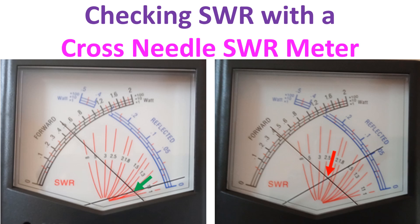Most modern SWR meters are cross needle SWR meters which show both forward and reflected power with two movements simultaneously, along with SWR on another scale. In the SWR meter illustrated here, forward power is indicated by the black scale and reflected power by the blue scale. The multiplier for power can be x1, x10, or x100 depending on the position of the selector. SWR is indicated by the crossing point of the two movements on the red scale.